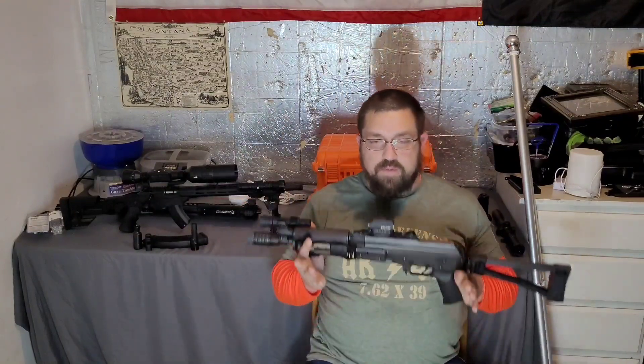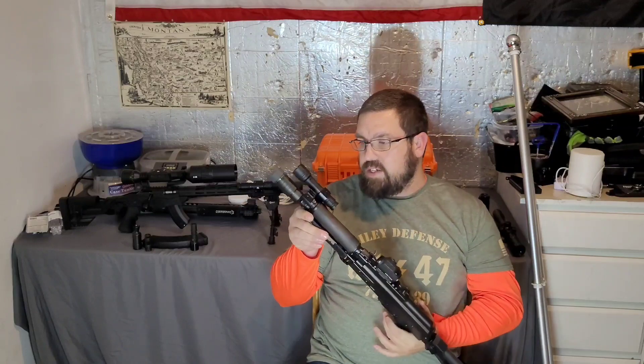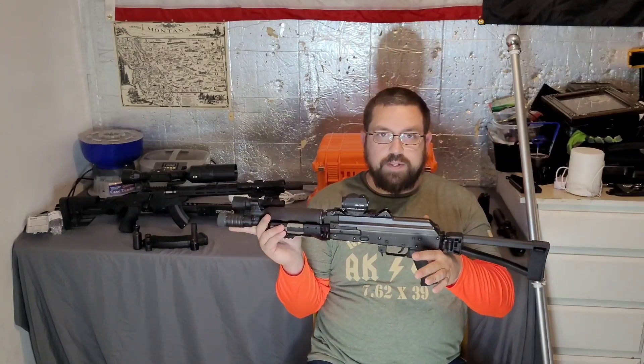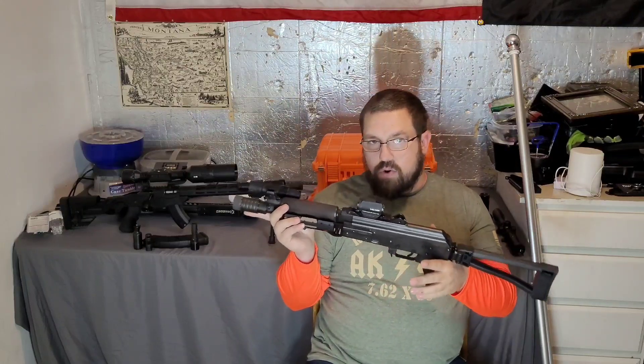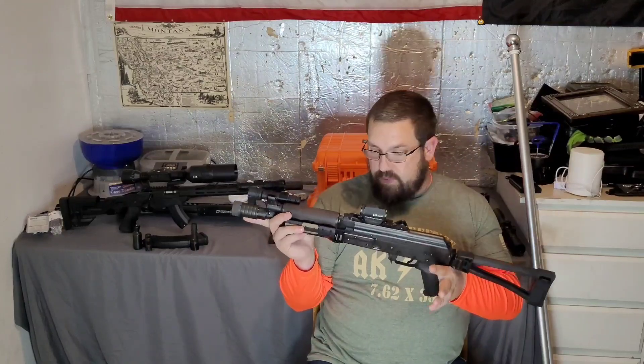Jason here with the Forever Free Gunner, bringing you the final video on the upgrades for the Zastava Arms Z-PAP 92 pistol. This is a 10-inch barrel AK-47 variant that shoots 7.62x39. As you can see, we have the four-piece muzzle brake on here — this muzzle brake is by AK Builders at akbuilder.com, and this was the most effective flash hider period. It does impart more recoil on the shooter because it is not a brake — it is a flash hider. Because this is a home defense slash truck gun, and I don't know if I'll have to use it during the daytime or nighttime, the flash hider is absolutely needed more than recoil mitigation.